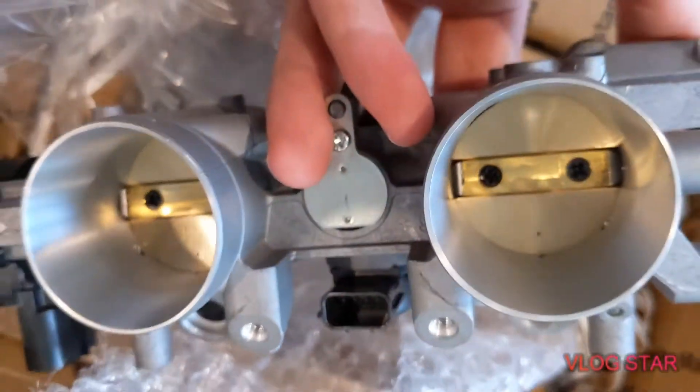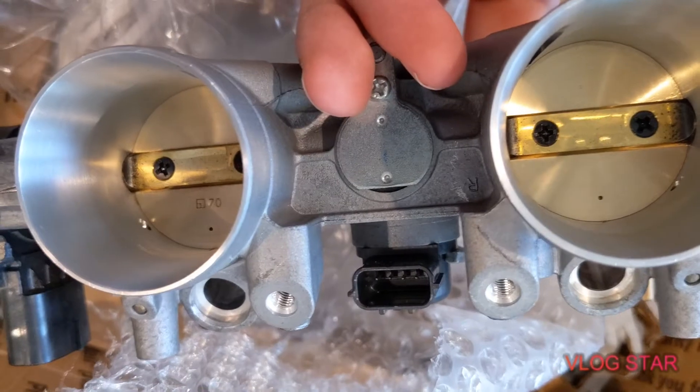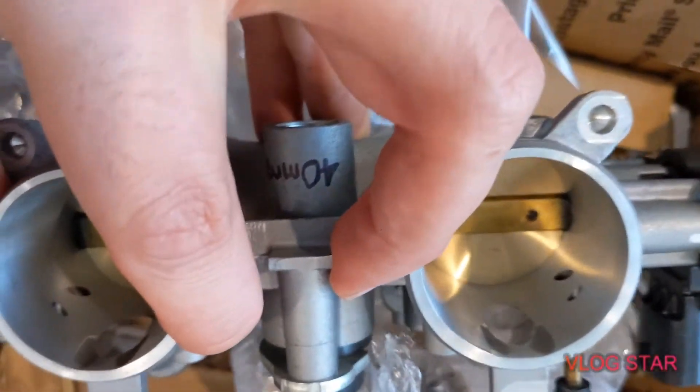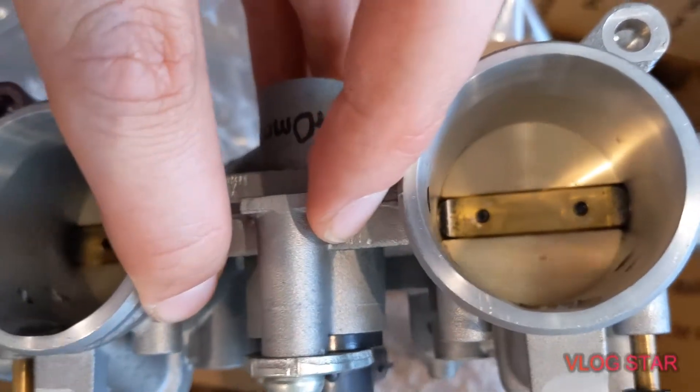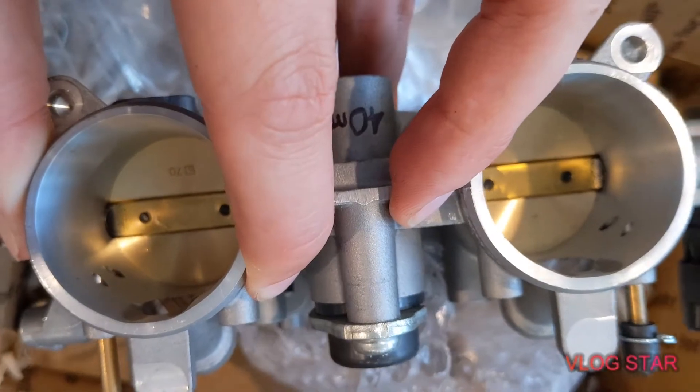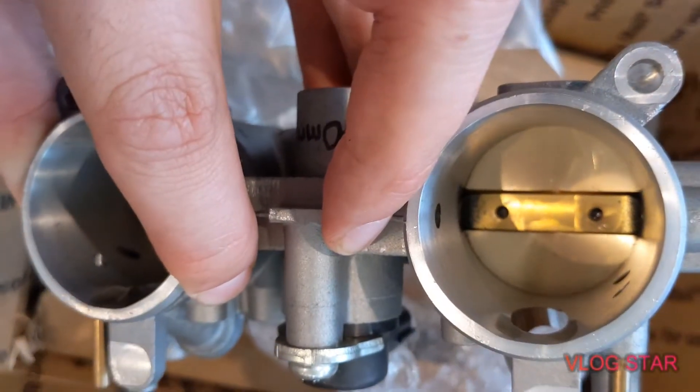The front didn't have as much to take off, but towards the back this is a huge difference. I'll post a picture at the end showing the stock. Wow.